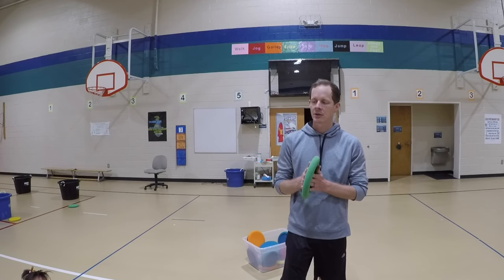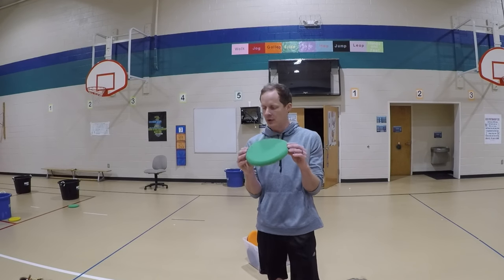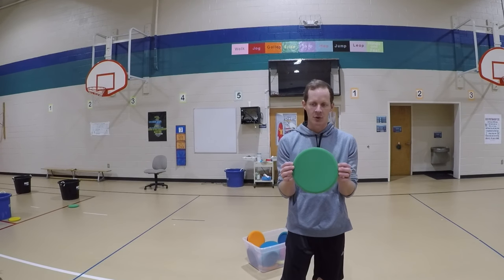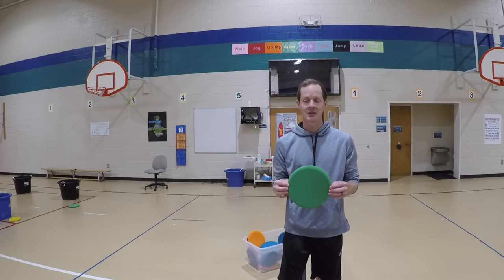Alright friends, like I told you at the beginning of class, we're going to be working on our frisbee throwing today. We have four stations that we're going to be doing. And before we get started, I just want to make sure that you know how to throw with this frisbee, so please make sure you have your eyes on me so you will know what to do.